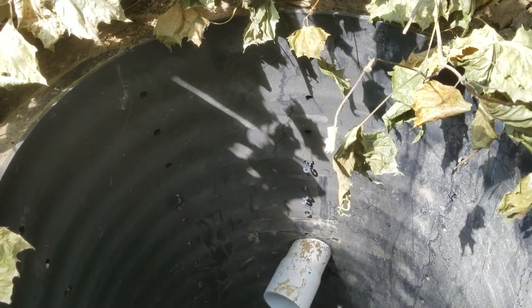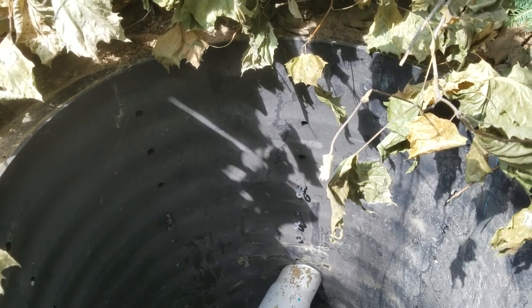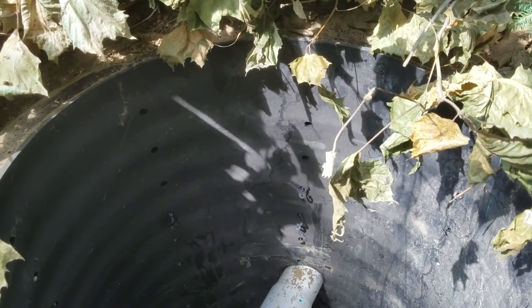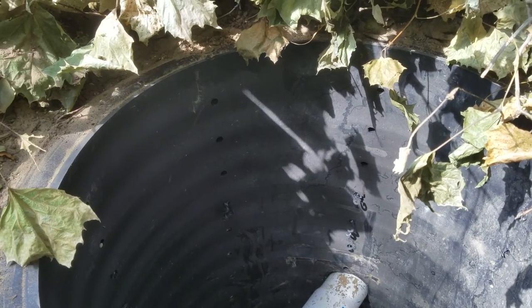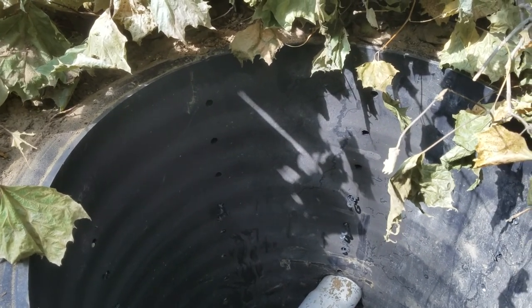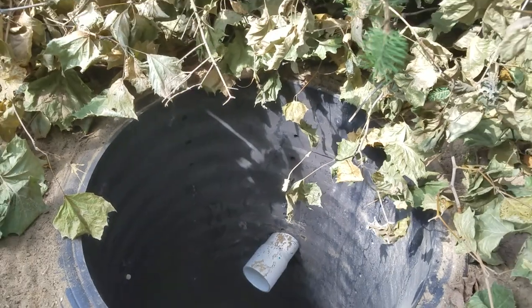We have a 30-inch diameter — this is a generic typical system for us. One piece, heavy construction material with a bunch of half-inch holes drilled. It doesn't matter if we're running downspouts, sump pump discharge lines, or French drains — we'll run them all to a dry well like this.